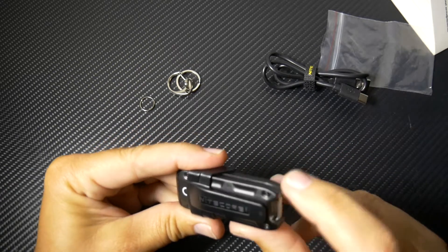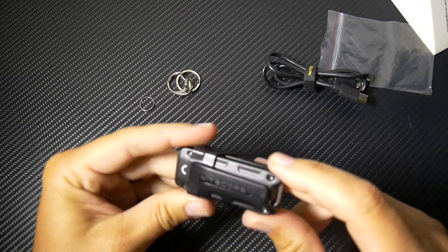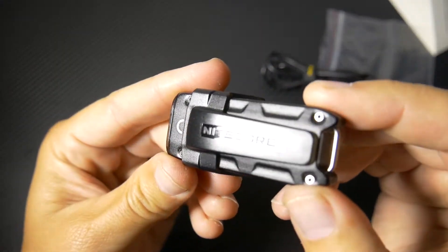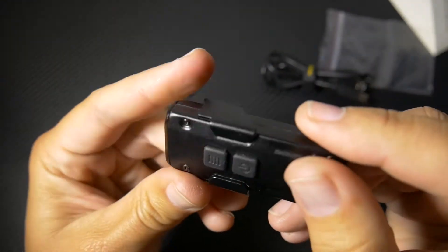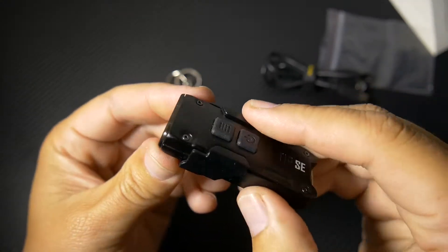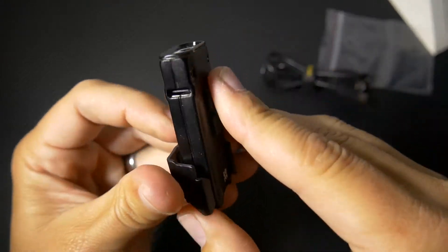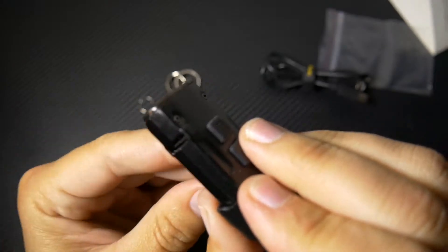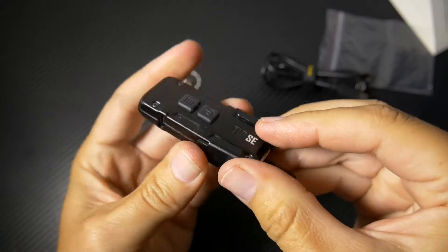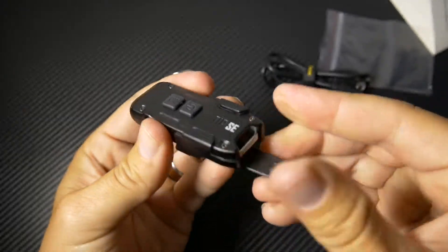I like that it's also screwed together with these little Torx bits — these are little Torx screws. Really tiny but nicely designed. And if you want to take that off, you have access to your charging port right here. You just slide it back, lock it back in place, and it's good.